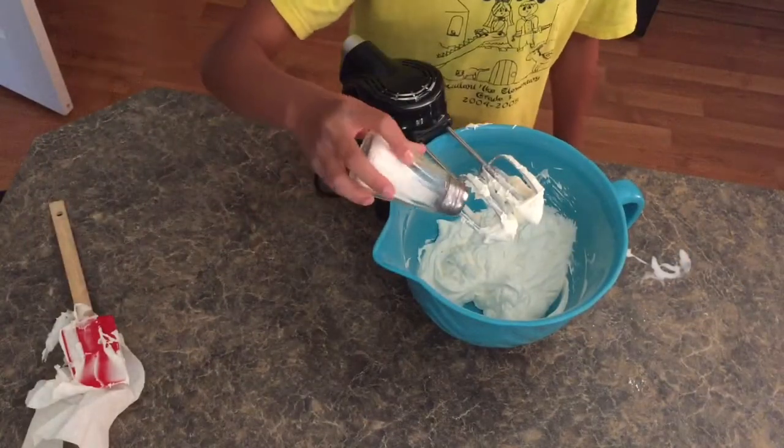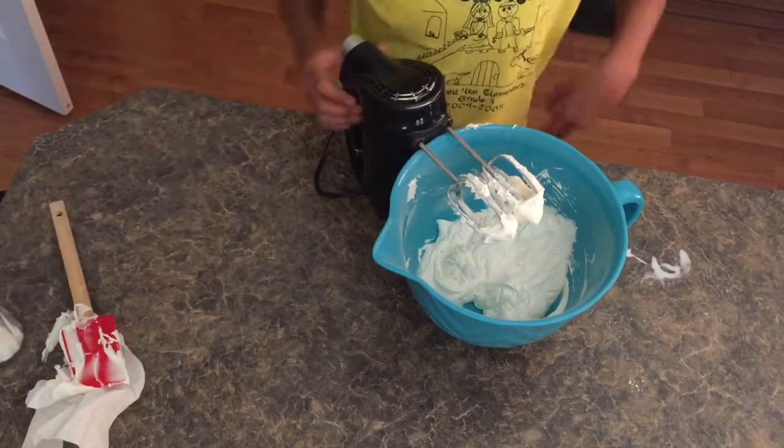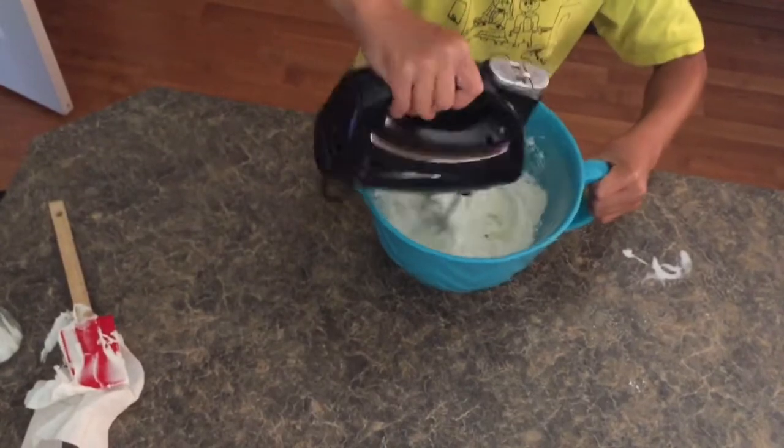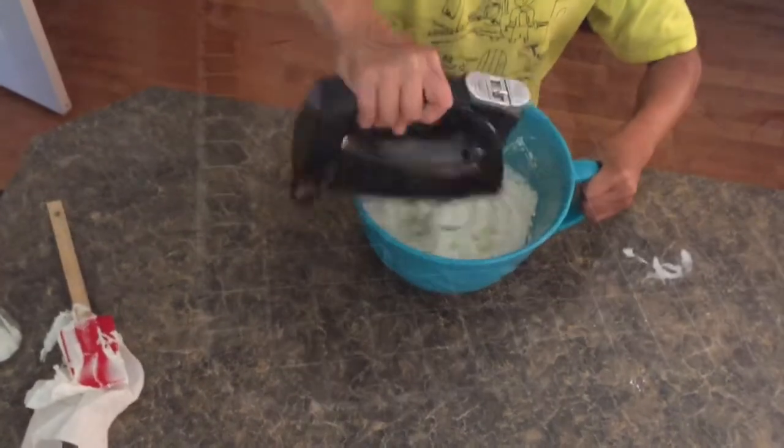Then you can add the salt, which is your last ingredient, and then just keep whipping it for one and a half to two minutes until it is homogenous and you're ready to use it.